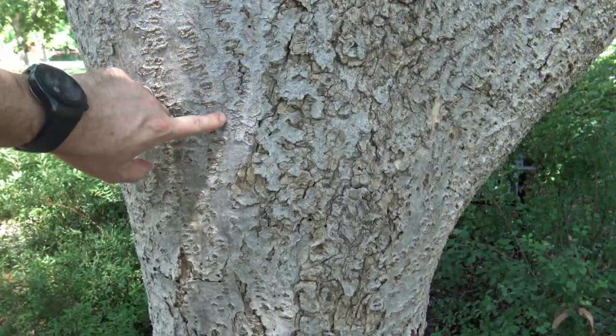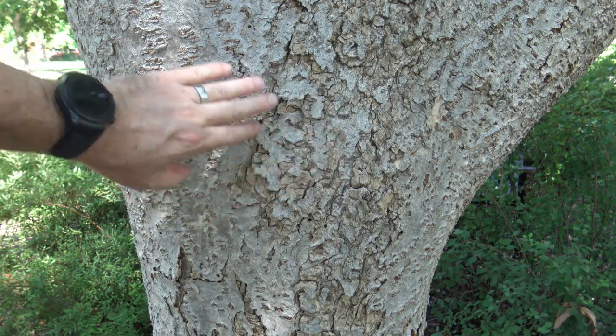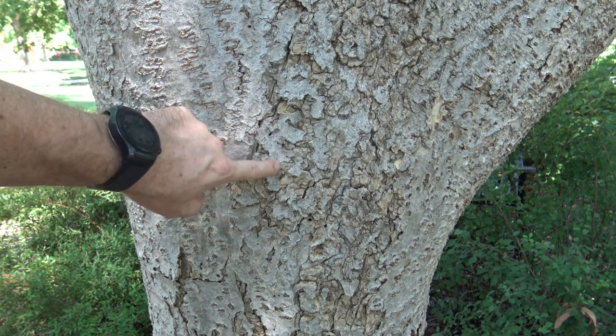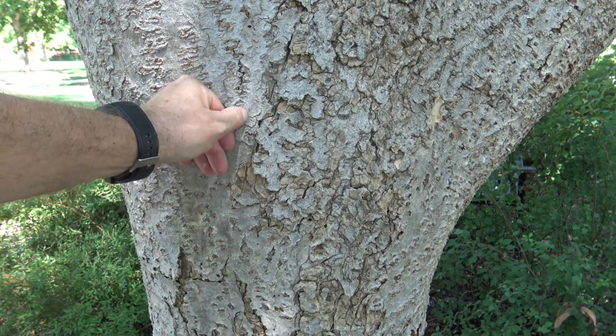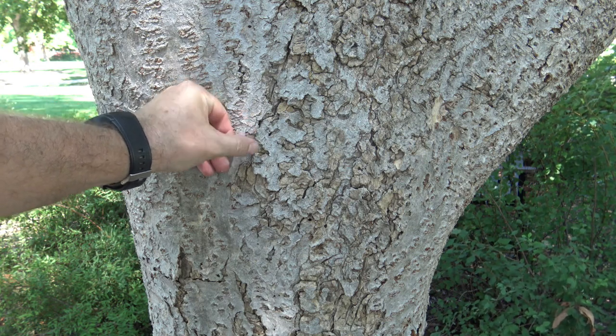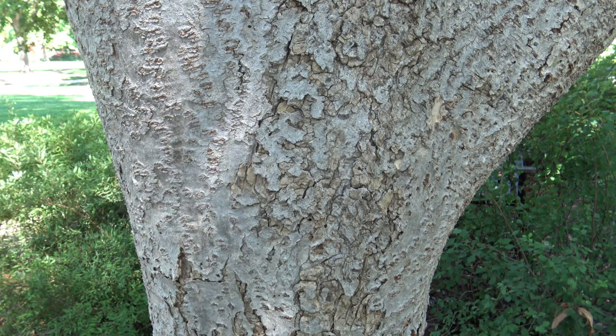Looking at the bark, you can see it's an ashen gray color, and it's starting to break into these scaly plates. It starts out smooth and then breaks into these plates when it gets older. It's also got a little bit of cork to the bark, so you can sort of squish your fingernail in, and it should give a little — a little bit spongy to the touch.